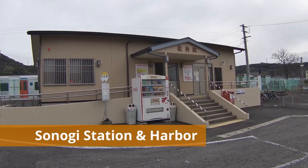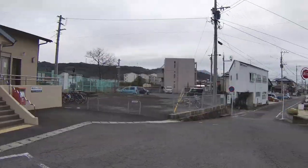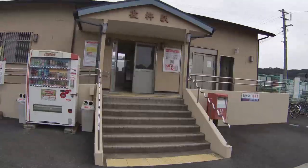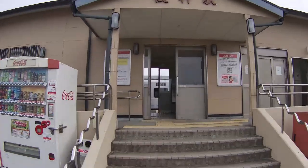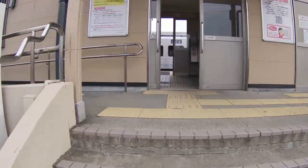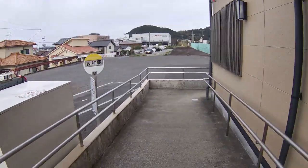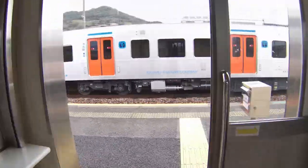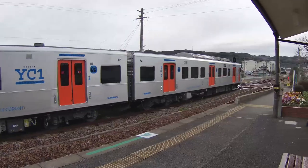I'm now standing in front of Sunogi train station in the town of Nishisunogi. This train station was first opened in 1898, 123 years ago. It's quite small, and only about 350 people use this station every day. As you can see, it's wheelchair accessible. It looks like one of the trains at this station is just departing, on its way to Omora, Isahaya, and eventually Nagasaki City.